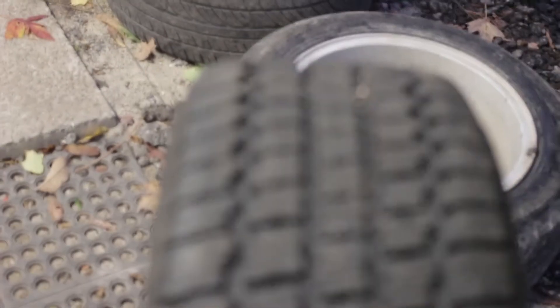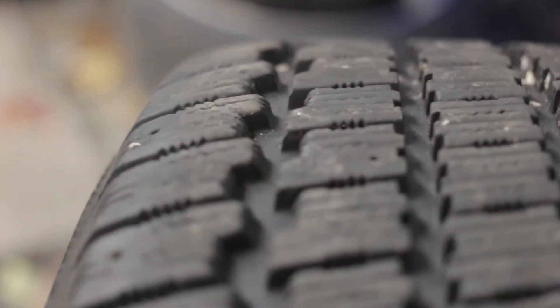The first thing you want to do is get winter tires. It's always good to be prepared. And you know, checking how much tread depth you have in your tires — like here, I've got a lot of groove left.